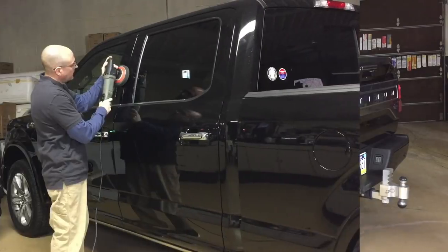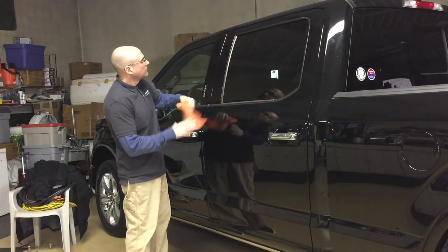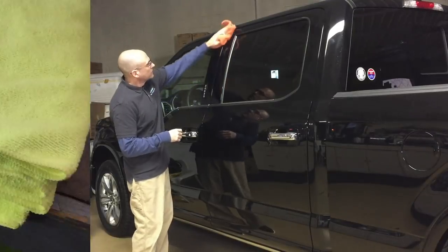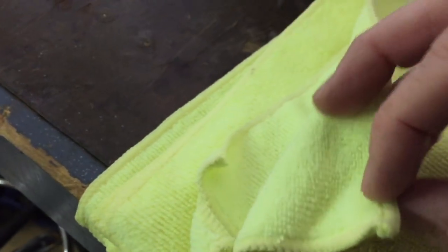These towels are absolutely 100% necessary when you're trying to perfect the finish of B-pillars or any plastic or clear-coated trim. That surface is softer than some of the softer clears you'll come across, and a cheap, subpar microfiber will not do. Keep your more economical Costco towels for the interior, vinyl, or plastic.